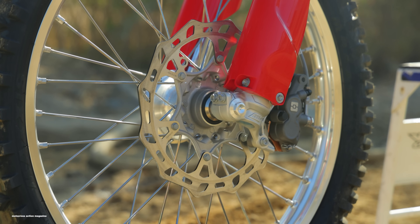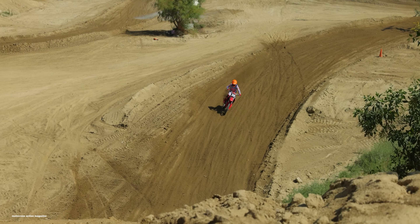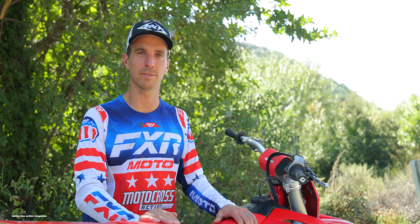For 2024, they did make updates, and now all of the GasGas motocross, off-road, and enduro models are coming with Brake Tech brakes. The clutch is also Brake Tech, and that's different from Brembo, which comes stock on KTM and Husqvarna.